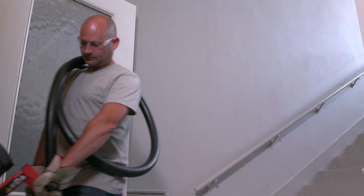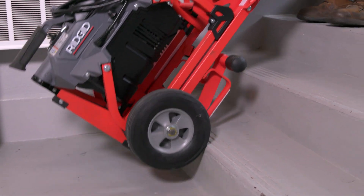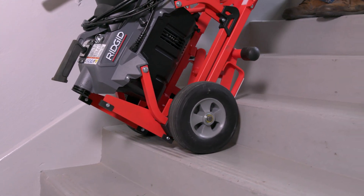When getting to and from the job site requires stairs, the K5208 transport cart has stair skids that help protect the stairs and ease movement up and down the stairs.